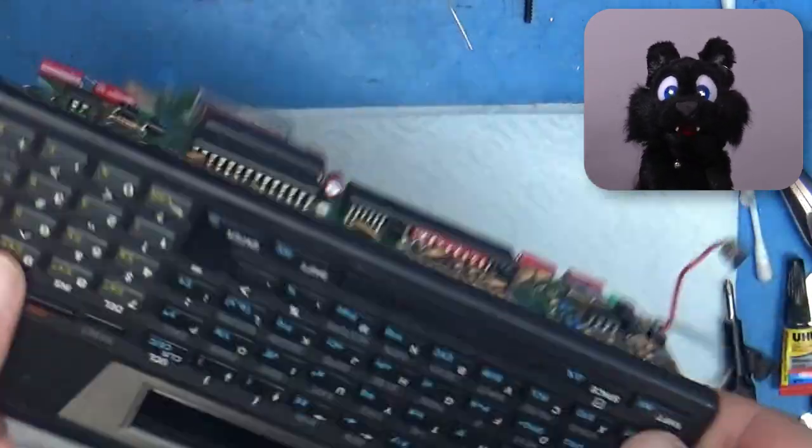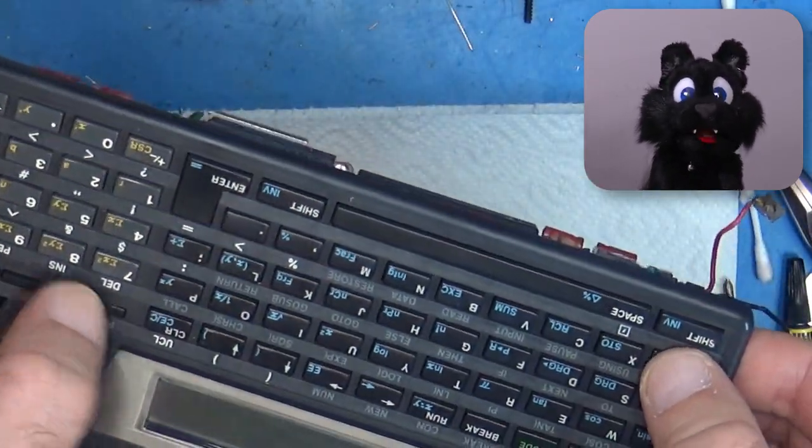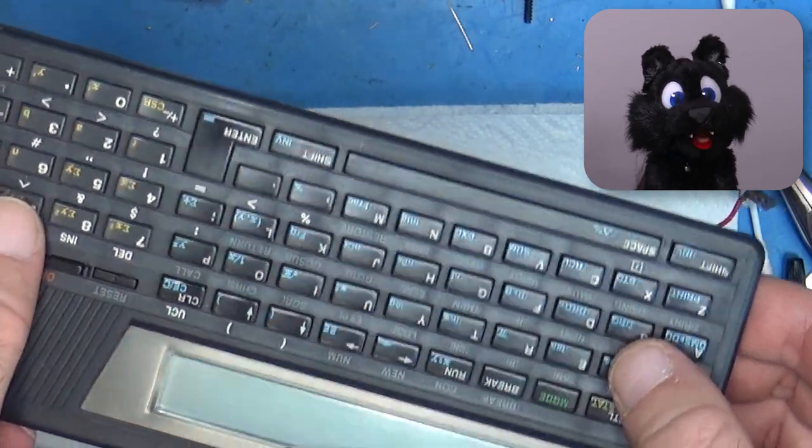All the keys are in right side up. Looks good!